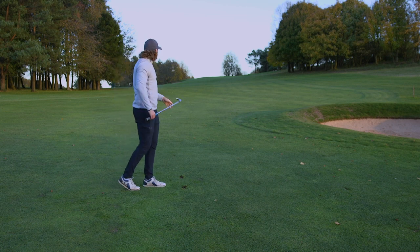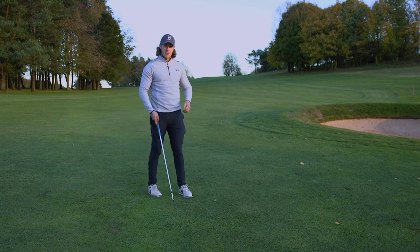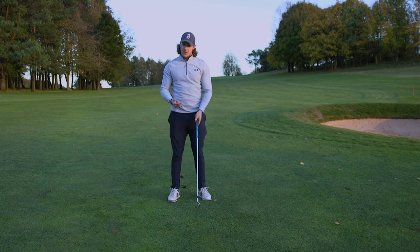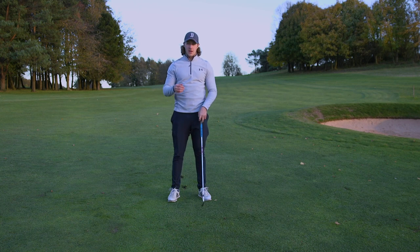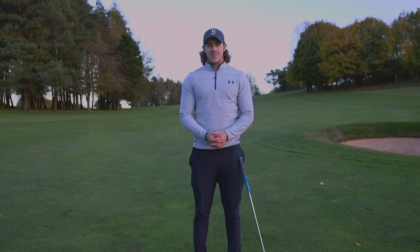Middle of the green, dead straight — absolutely no issues with that. This is a seven iron; the front of the green is 160 but playing uphill on a cold day. I'll take that any day.